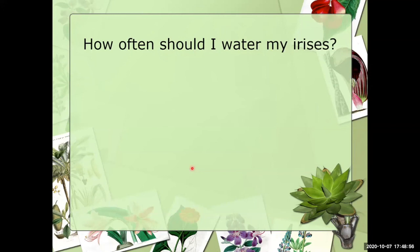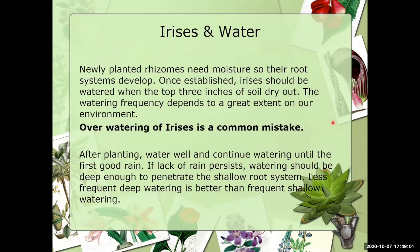Over-watering is a common mistake — irises don't take the water that bedding plants or some other plants do. When the soil dries out, then water them. You've watered them when you first planted them, and in a big commercial garden there's no way to water all those irises. It's survival of the fittest — you want an iris that's a very hardy perennial and doesn't need constant pampering.